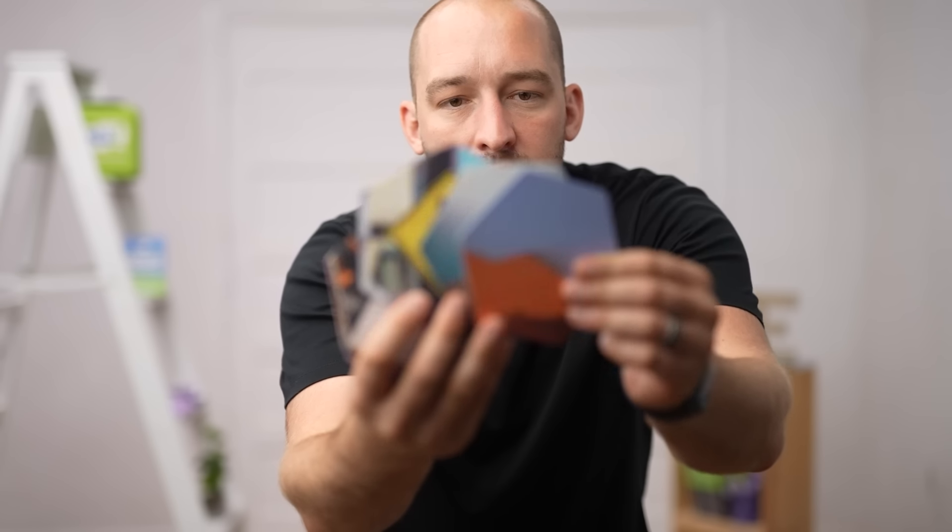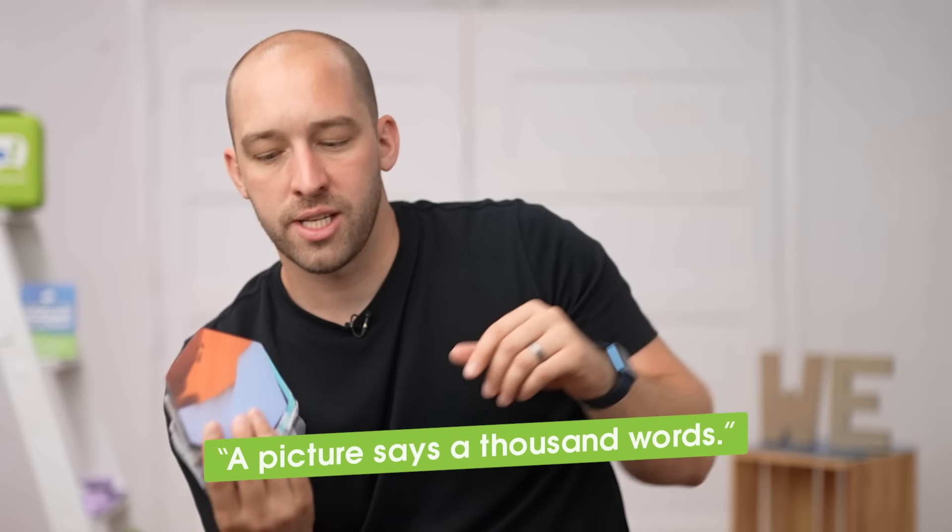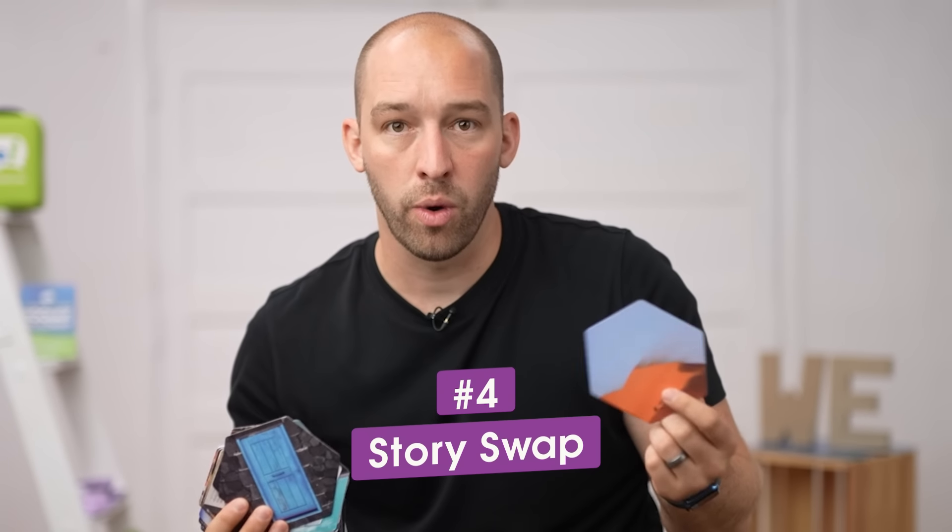Fourth one — people love stories, even people who hate icebreakers love stories. To make stories easier, the second deck of cards — also available for free — is called We Engage Cards. There are quotes on one side and images on the other. This exercise is called Story Swap. Invite everybody to grab a card with the picture side face out — they're not seeing the picture — and hold it palming it like this. Then pair up, make eye contact, hold up your image so the other person can see it. That person's job is to share a story that relates to the image.